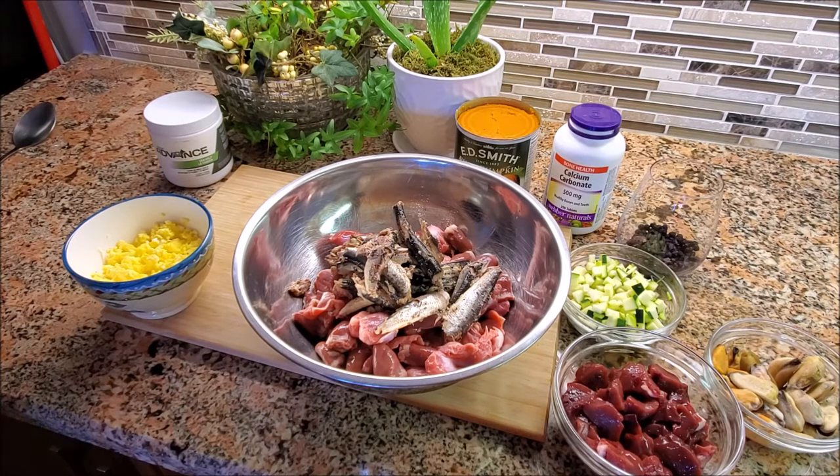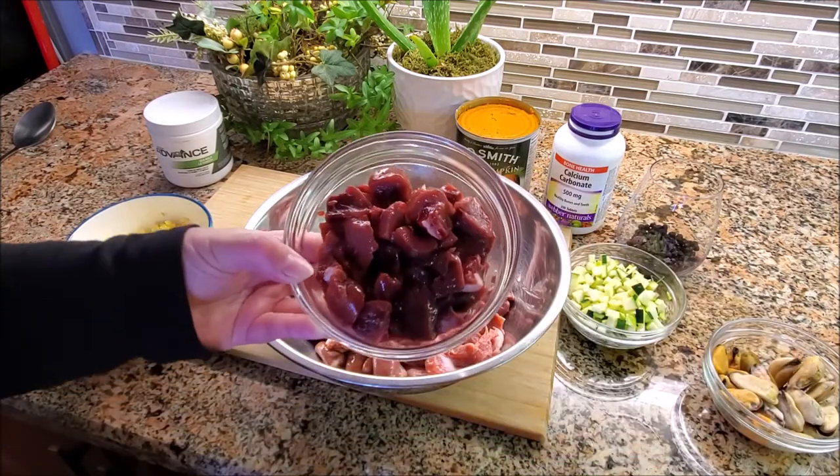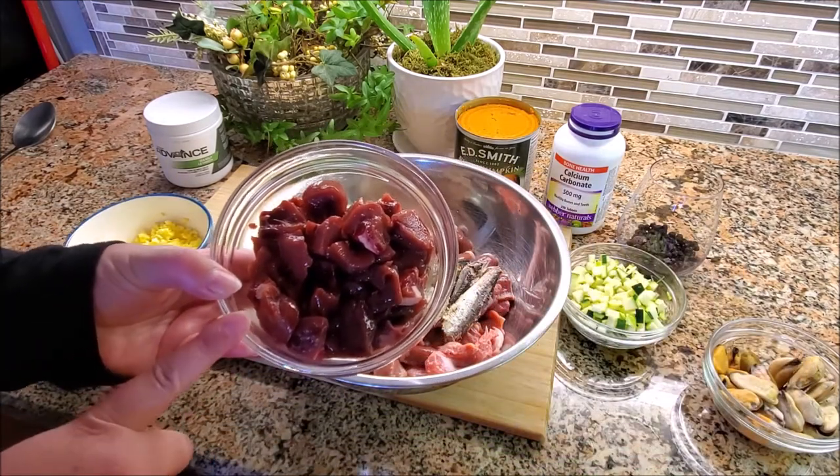Hopefully you'll be able to pause and take some notes or go back and rewatch sections. I do like to provide information on each ingredient as I'm preparing food so that you guys know what's going into it and why I've added something. Moving on, we have got our organ meat.